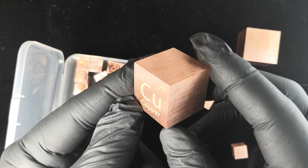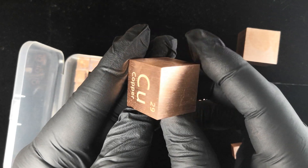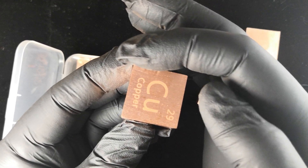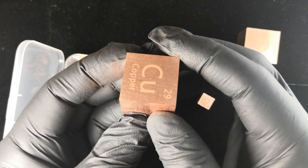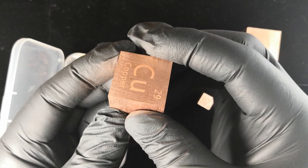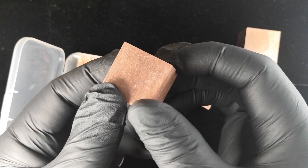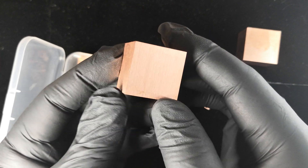Anyway, same thing as the smaller cube but on a much larger scale. This is very satisfying to hold in hand. The corners are super sharp, the edges as well — not sharp in a way that would actually cut you. I can rub this hard and I'm not going to get cut, but you definitely feel that it's been machined to a very precise edge, and that's part of the appeal of this.